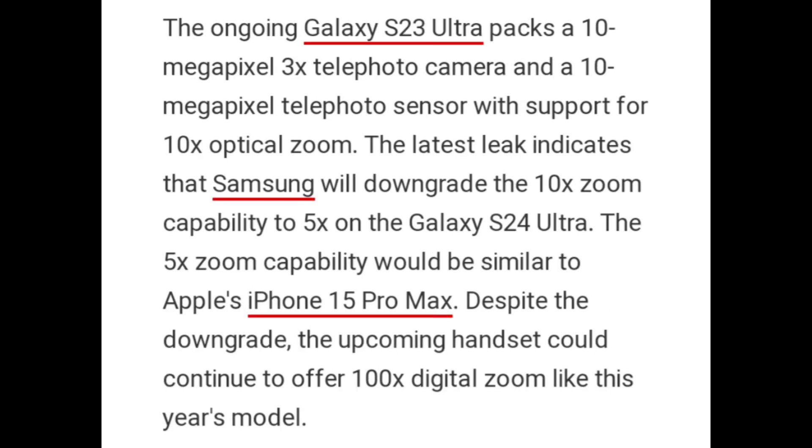The current Galaxy S23 Ultra packs a 10-megapixel 3x telephoto camera and a 10-megapixel telephoto sensor with support for 10x optical zoom. The latest leak indicates that Samsung will downgrade the 10x zoom capability to 5x on the Galaxy S24 Ultra. The 5x zoom capability would be similar to Apple's iPhone 15 Pro Max. Despite the downgrade, the upcoming handset could continue to offer 100x digital zoom like this year's model.